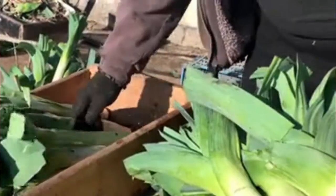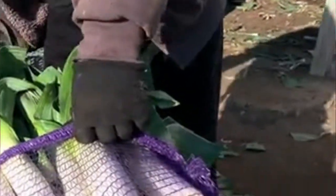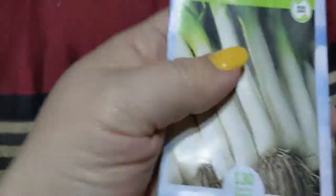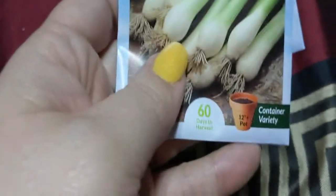These are American Flag leeks, and they are a sweet member of the onion family with long stems — tender and excellent flavor for soups. So the bunchings are good for your salads and sandwiches and beans, and the leeks are good for your soups because they have a sweeter, milder flavor. They're two different things but they're in the same family.